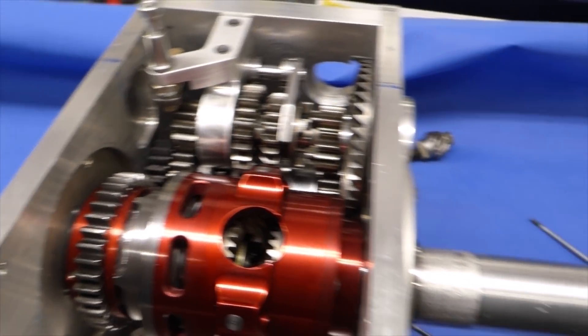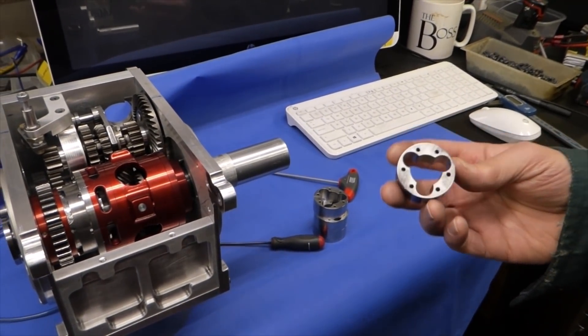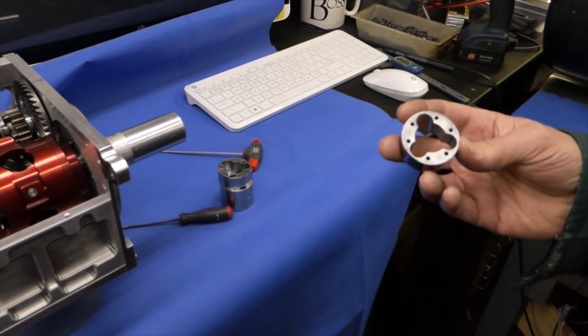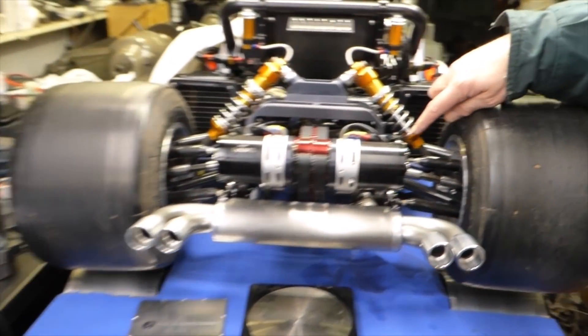These are my new CV joints — I'm going up a size. The old one had 5mm pins, this one's got 6mm pins. I don't think they're going to be strong enough, the ones that are in at the minute.